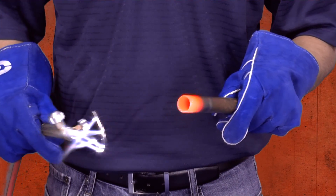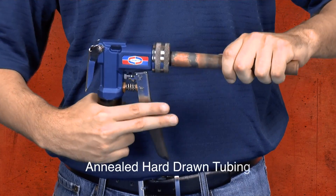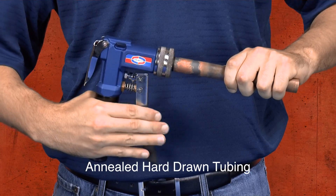To anneal the copper, simply apply heat until the metal is cherry red and allow it to cool. The copper is now soft and malleable and can be swaged without splitting.